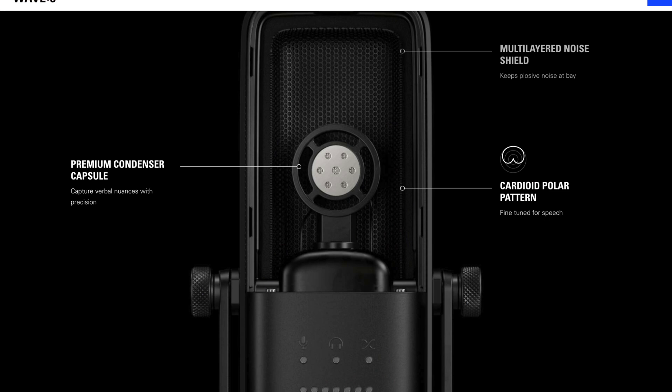Now let's talk sound quality and sound profile — you might want to put on headphones for this part. The Elgato Wave 3 features a multi-layered noise shield and a premium condenser capsule with a cardioid polar pattern. Rather than just reading marketing material, what we really want to know about is real-world tests. For the entirety of this video thus far, I've been using the Elgato Wave 3 to record all of my voiceover.